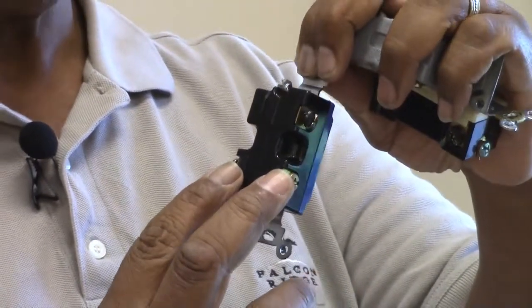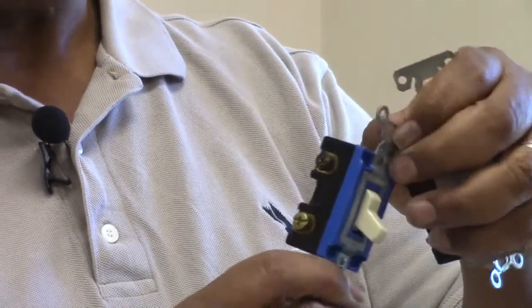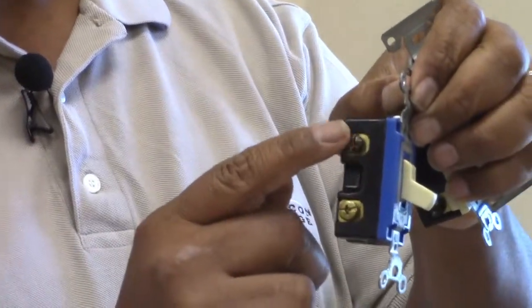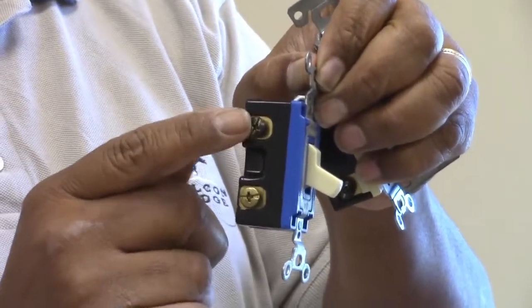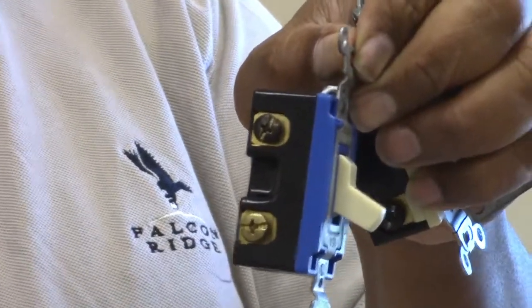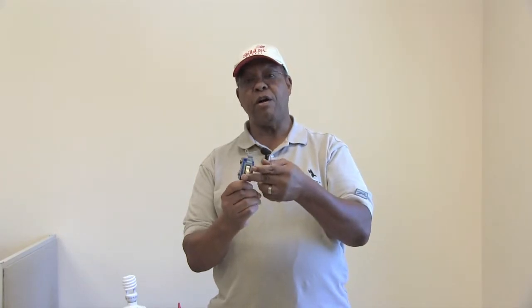The reason for the three connections is the two at the bottom, which are these two here, are called the travelers. Your hot leg that you're breaking to the light will be connected to the very dark lug here, which is black in color. And then that will allow the current to flow across the travelers to the other three-way, and depending on the circuitry, the lights will either be on or off. You can turn them on and off simply by flipping the toggle up or down.